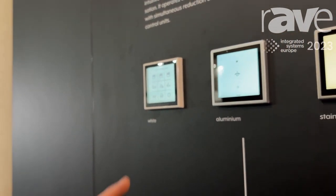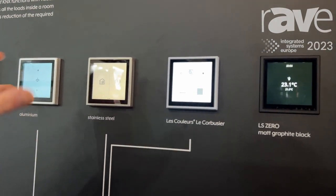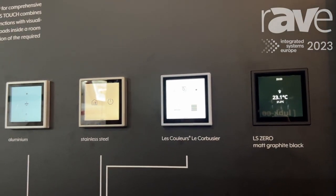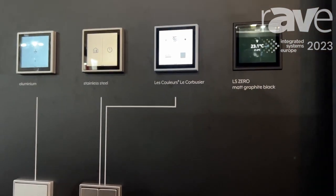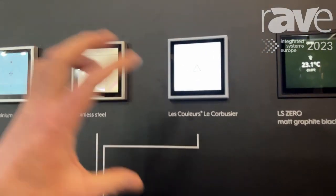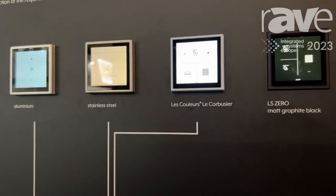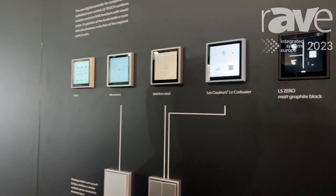At this exposition we also show the possibility to use the binary interface of the device. The device has one input which can be wired directly to a push button for switching the light on and off when entering a room. Here we demonstrate an alarm function — the LS Touch can display an alarm when one is detected in the installation, such as a water leakage in the basement detected by a leakage sensor. The information is transferred via the bus system, and LS Touch will inform the user, holding the alarm until the user arrives home and confirms it.